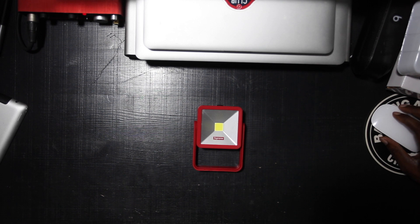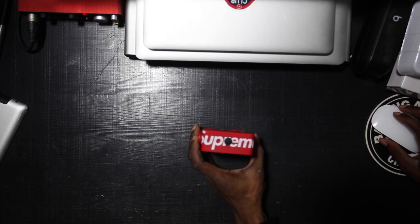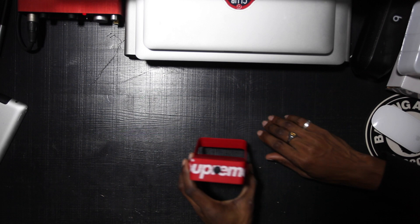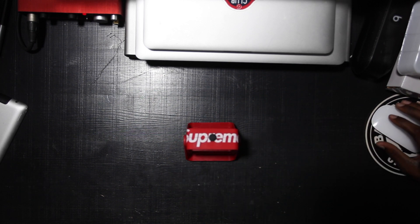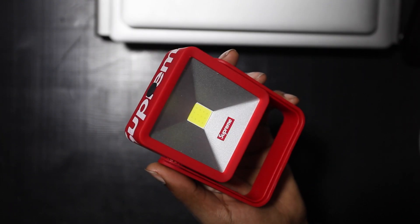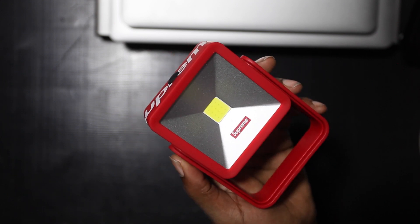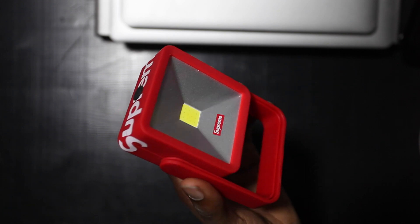Honestly, just having it on your desk would be more than enough. Or just like with most of your other Supreme accessories, just chilling on a shelf somewhere amongst a sea of other things you're never going to actually use — it would fit right in. Is it worth retail? Maybe not. But if you got it retail, definitely just enjoy it. It is bright and quite strong.